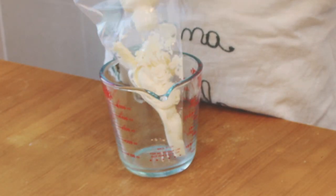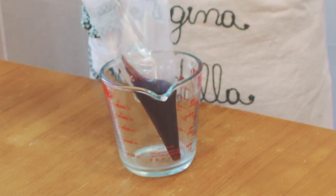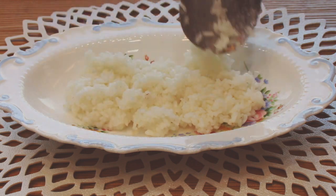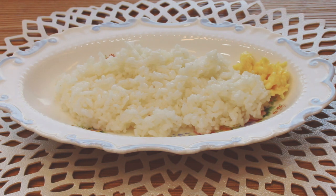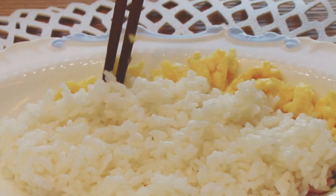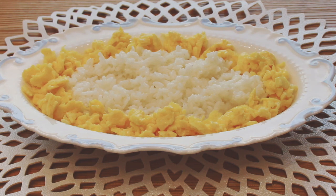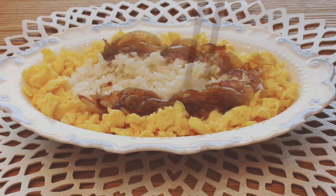Put an ample amount of mayonnaise and teriyaki sauce into a pastry bag. Place a serving of steamed rice in the middle of the bowl. Put the egg crumble around it like a wall — now you can see the reason why I made the egg in small portions.